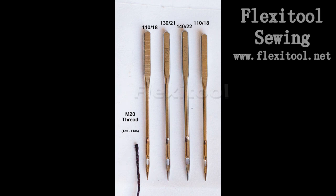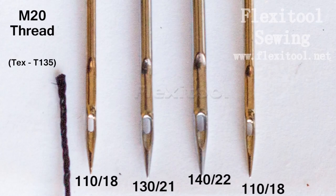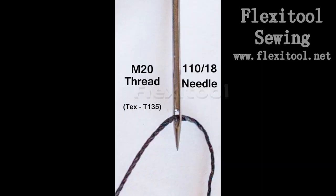The M20 thread is a much heavier thread, and using this with a 110 needle is stressing the needle. You can use it, but you have to be aware of the limitations. You cannot use this thread when you have much thicker leather — you will have problems with it, you will start to notice fraying and breaking, and you are likely to also have broken needles in those scenarios.